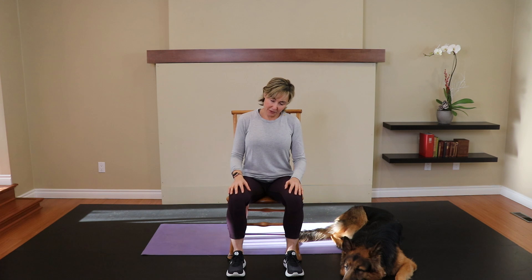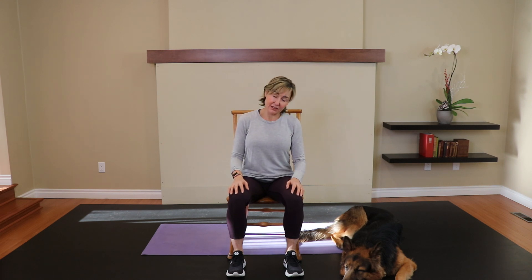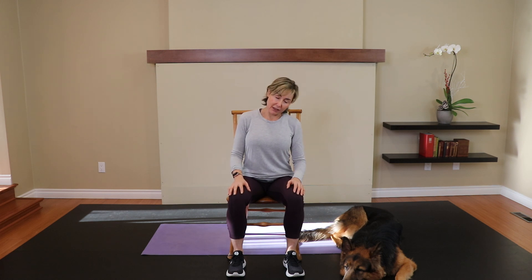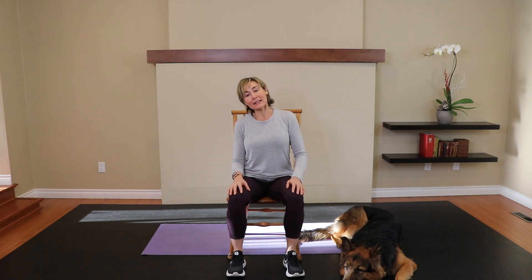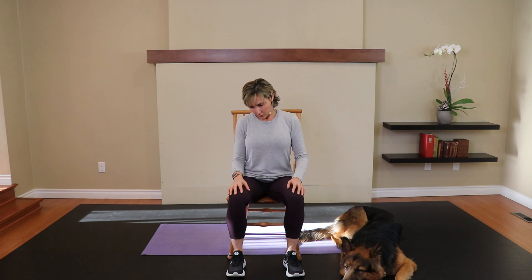Relax the shoulders. When we do this, be aware in this whole series of whether or not you're bringing the shoulder up to meet the ear — we don't want to do that. That's going to contract your trapezius muscle, your trap, and those guys already tend to be very active, and what we're looking to do is to release them. So just keep those shoulders relaxed. One more each direction, and head back to center.